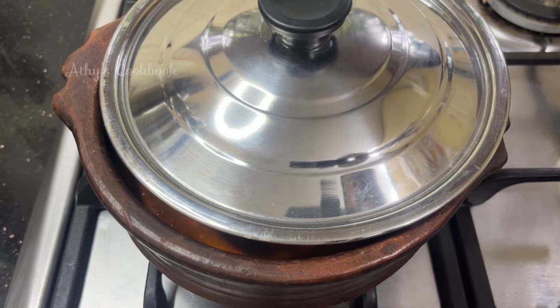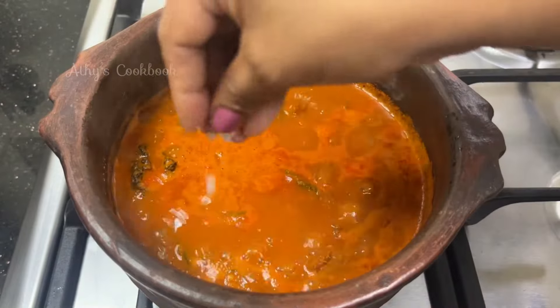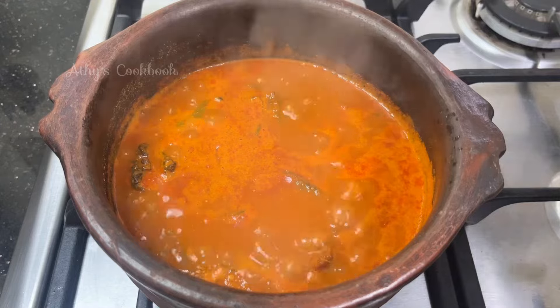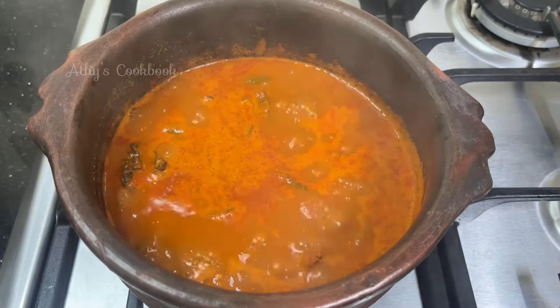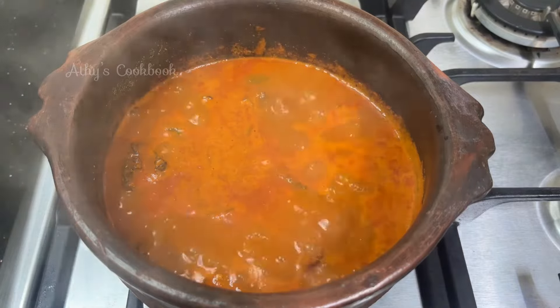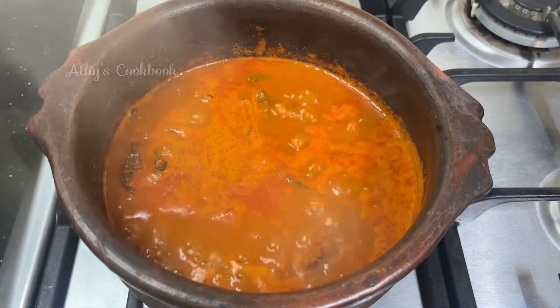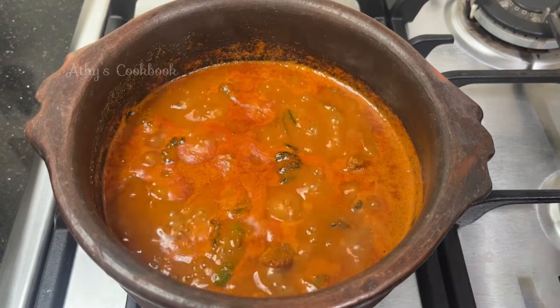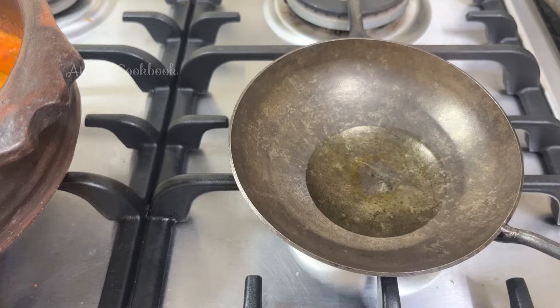Then we will cook it in 4 minutes. If you want to taste it, we will add it in 4 minutes. Now we will cook it in a day and set it in a day. Put it in 1-2 tbsp on a tall plate.